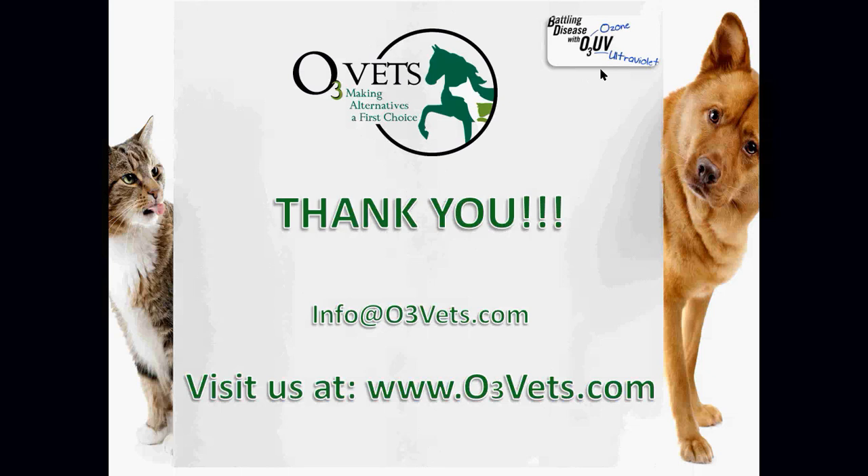We've hit our time limit — thank you for attending this webinar. Hopefully we'll see you at the HVMA conference or at our next webinar. We'll have one every month, so check the website or sign up for our email list for updates. Have a great evening.